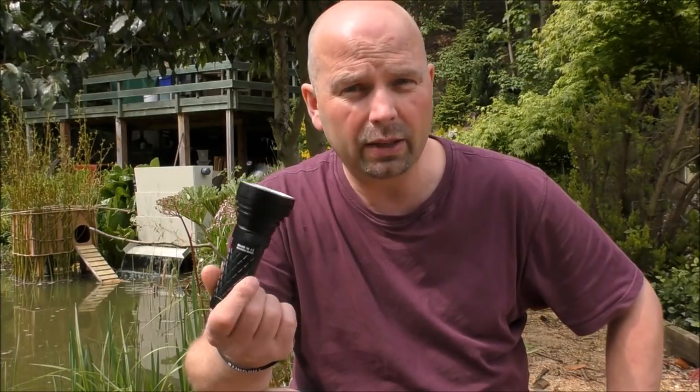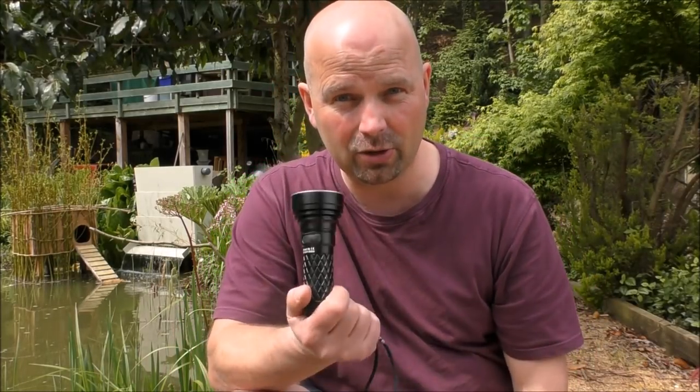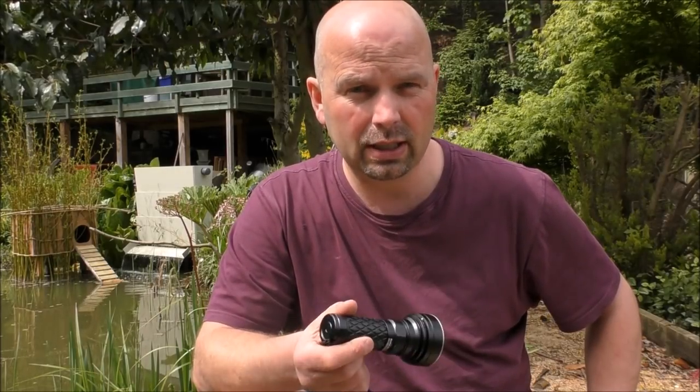It's got a drop impact rating of 1.5 metres, so if you had it in a chest pocket and it dropped out onto concrete, it should survive — might end up a little bit chipped if it drops onto something exceptionally hard, but it should survive. And it's also got a waterproof rating of IPX8, which I think is the equivalent to the UK IP68. That's fully submerged down to two metres.